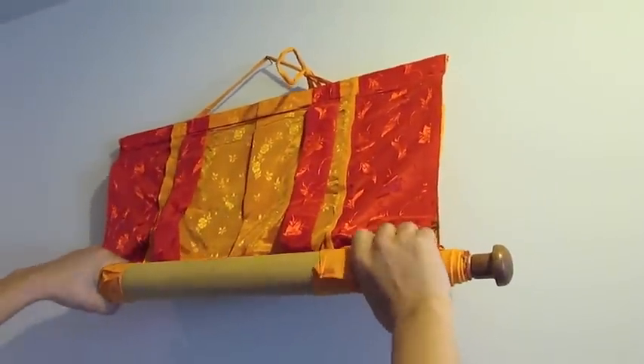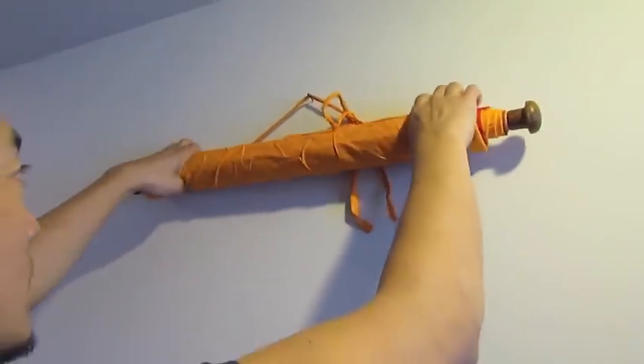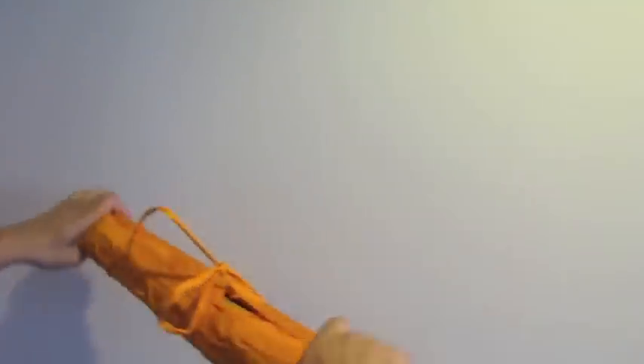You should periodically stop and look at the back of the canvas to make sure that you are not wrinkling it or compromising it in any way.